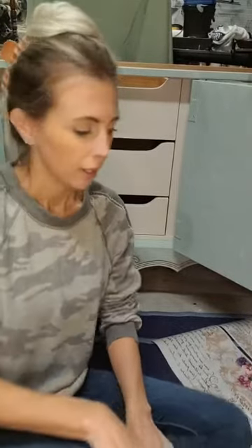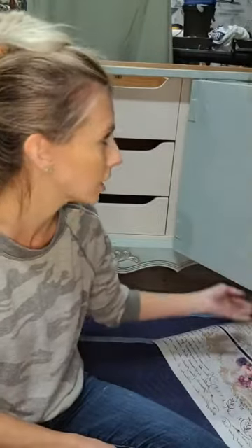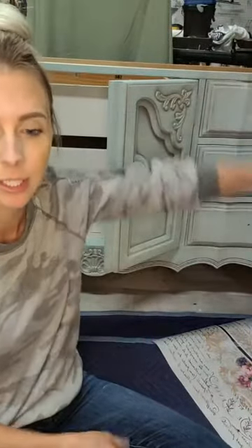Hello everyone, I'm Sarah with One of a Second Kind Designs, and tonight I am working on applying transfers to this very large dresser behind me. It is mostly finished. I took the top off this morning — as you can see, it's missing its top. I took it off and decided to do a paint pour for the top.